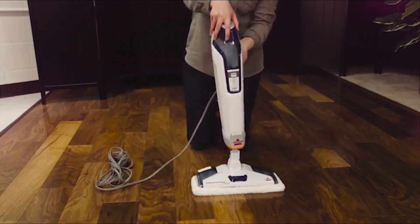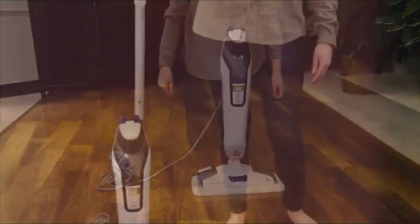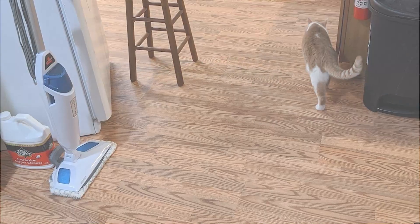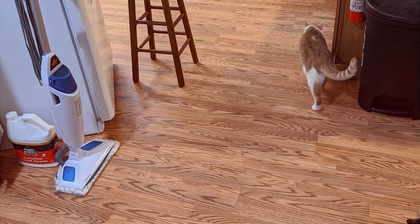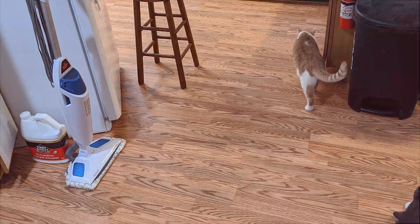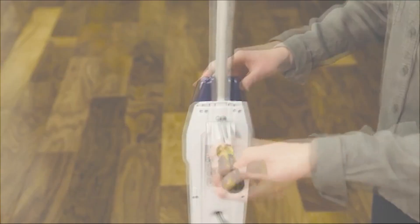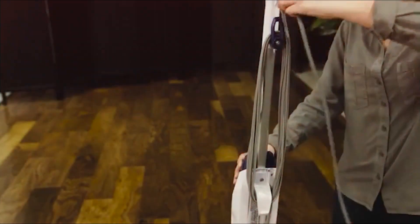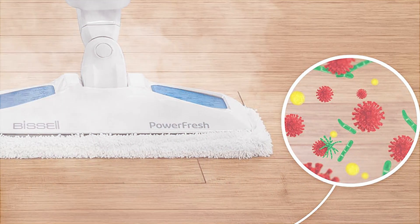On to usability — this mop is as easy to use as they come. It features digital steam control, which means you can choose from low, medium, or high steam based on your cleaning needs. So whether you are dealing with light dirt or stubborn grime, you are covered. The standout feature of this mop is definitely its steam sanitizing function. It can eliminate 99.9% of germs and bacteria without the use of harsh chemicals. How cool is that?